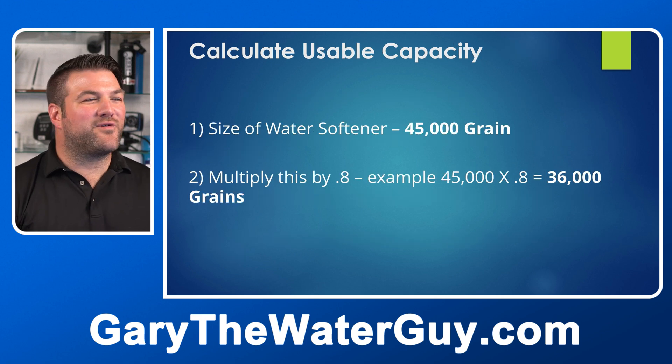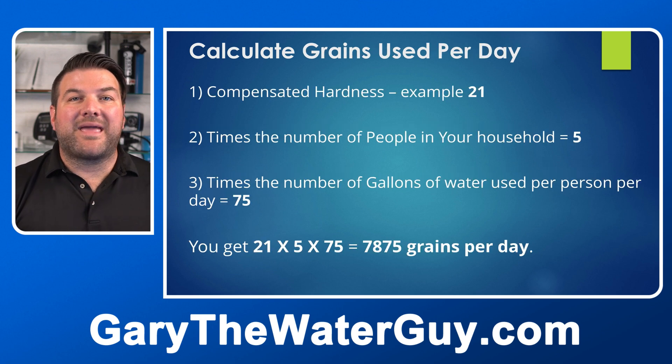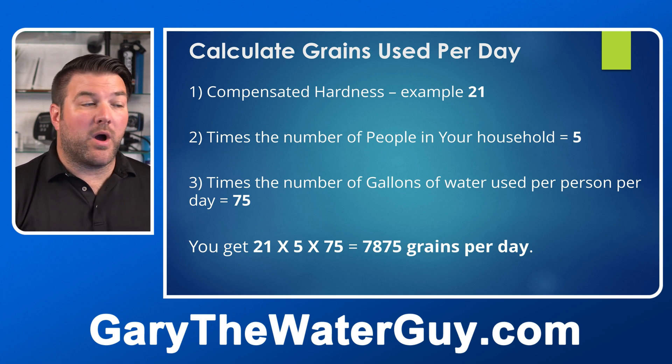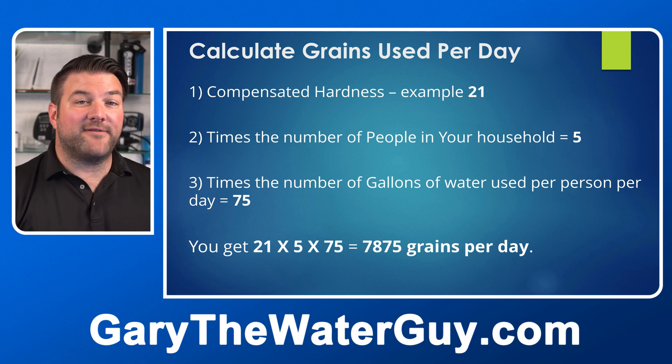Next, calculate the usable capacity. Take the water softener size — 45,000 grains — and multiply by 0.8: 45,000 × 0.8 = 36,000 grains usable capacity. Then calculate the grains used per day: take the compensated hardness (21), multiply by the number of people in the household (5), then multiply by gallons used per person per day (75). That gives 21 × 5 × 75 = 7,875 grains per day.